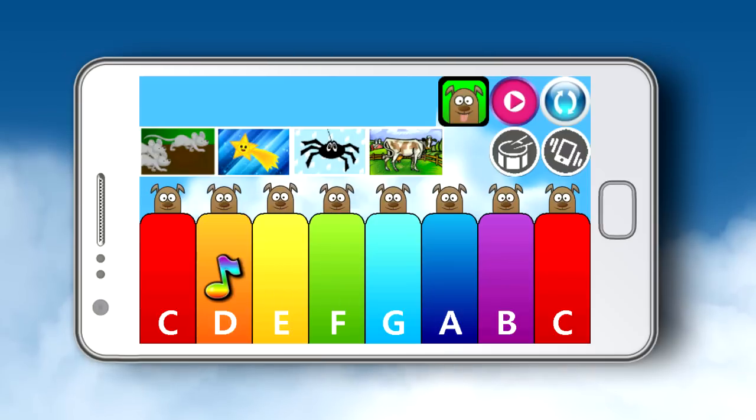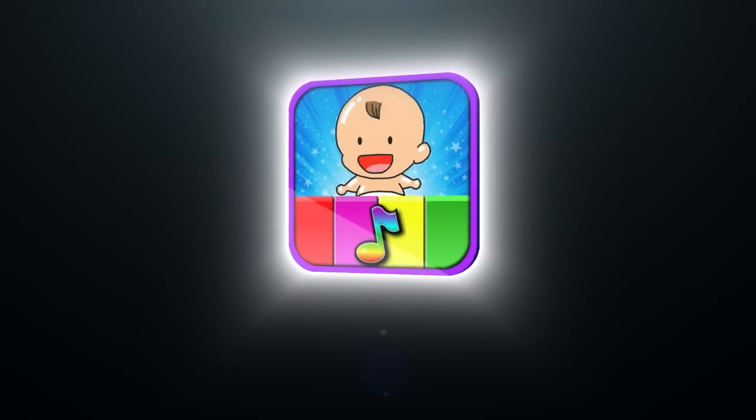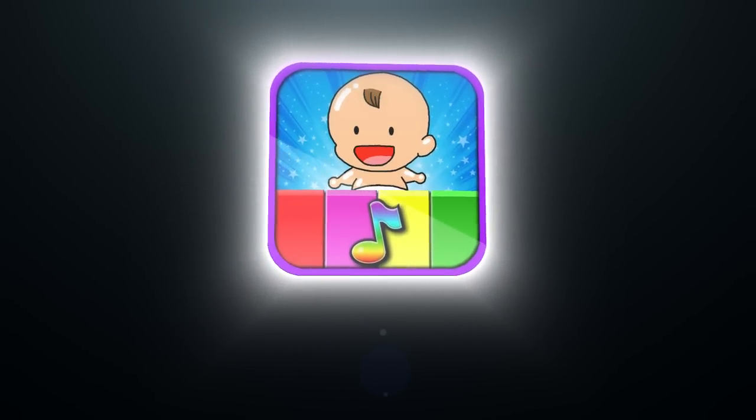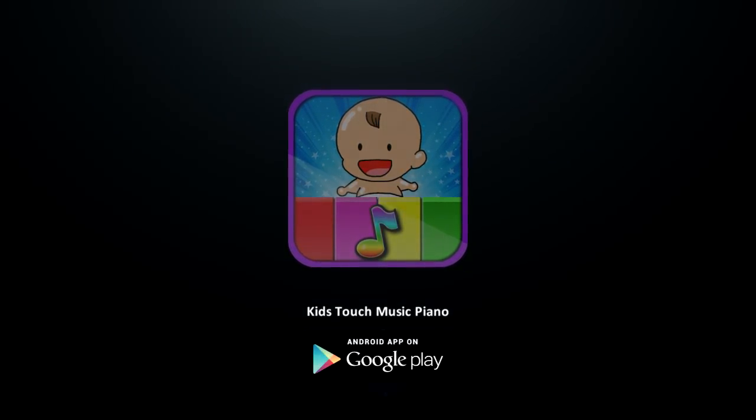You can download Kids' Touch Music Piano Free today from Google Play. Come see how much fun your little one will have on their new colorful keyboard. Do it!